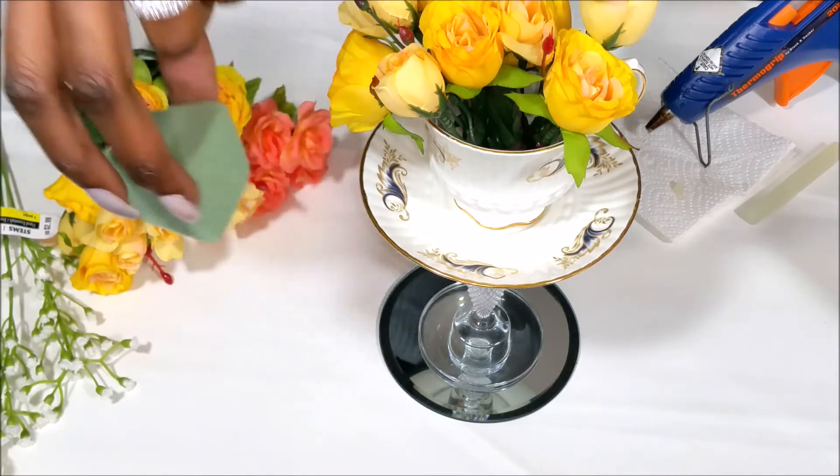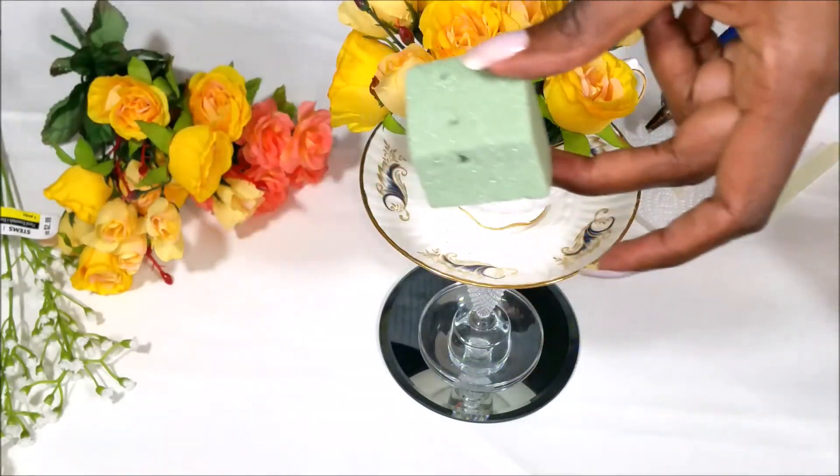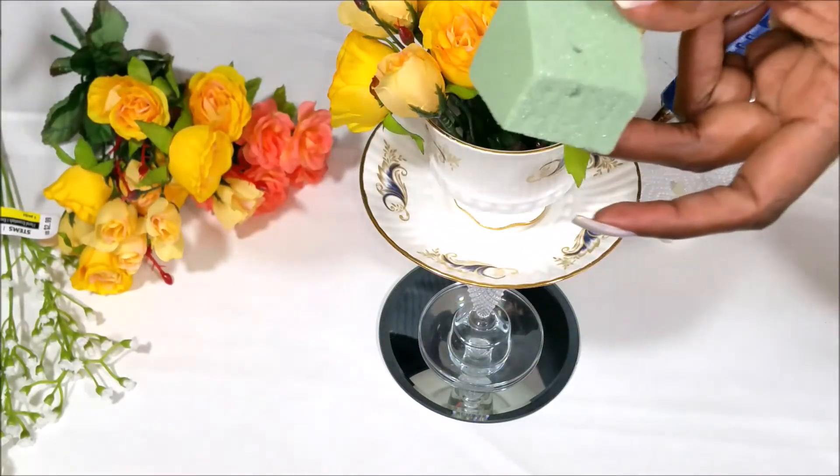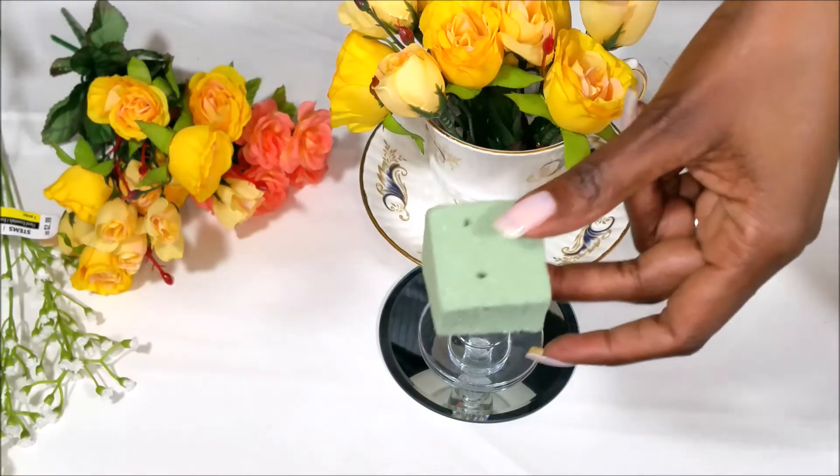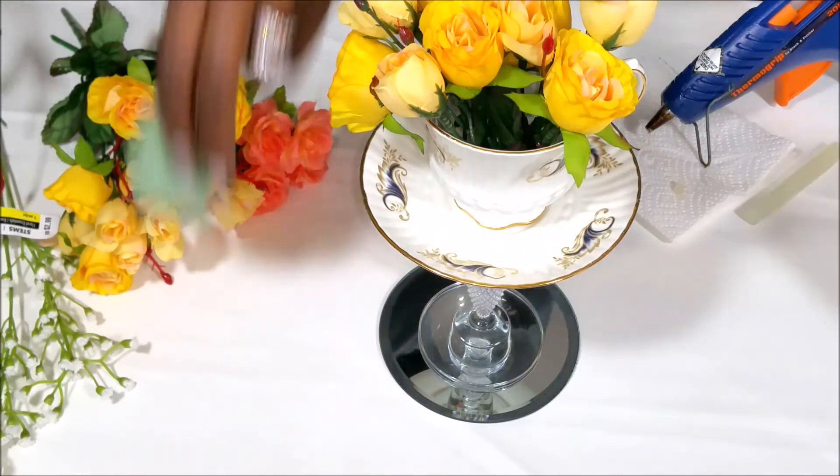Now I've got a piece of styrofoam here that I'm considering using. I want to see how it works without the styrofoam first. If they're not laying the way I'd like them to lay, I'm going to change that out.